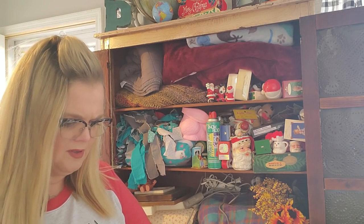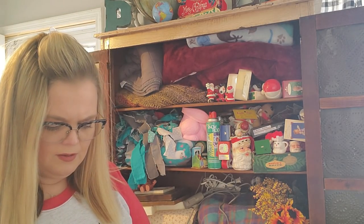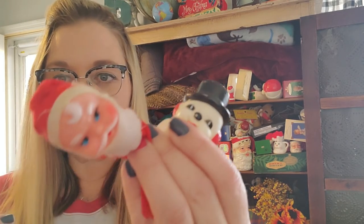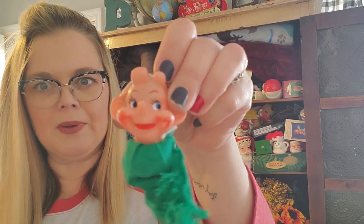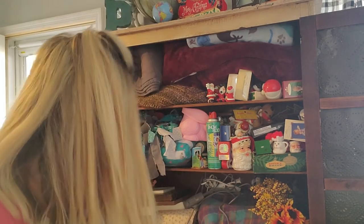There were some Christmas puppets in here. Oh, these are cute — little finger puppets! We have a snowman and a Santa. I don't know what I'm gonna do with those. And there's a reindeer puppet too. I got all those at a yard sale. And then there's like a tiger and a lion — they have nothing to do with Christmas. We'll throw them over there.